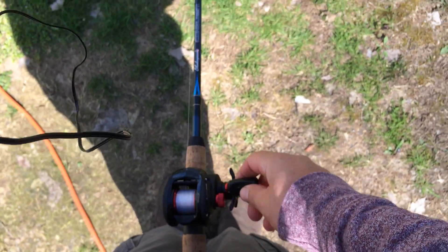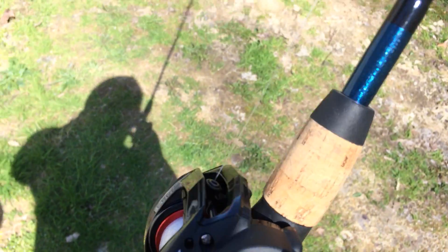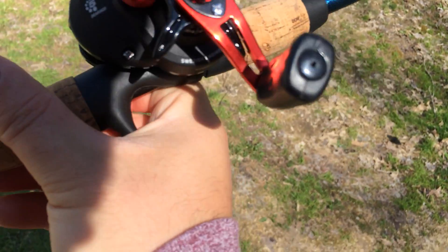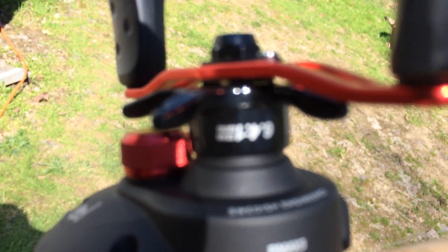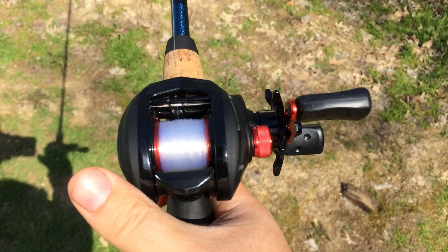This is a really good little cheap baitcaster. It's a 6-4-1 gear ratio - little Garcia.